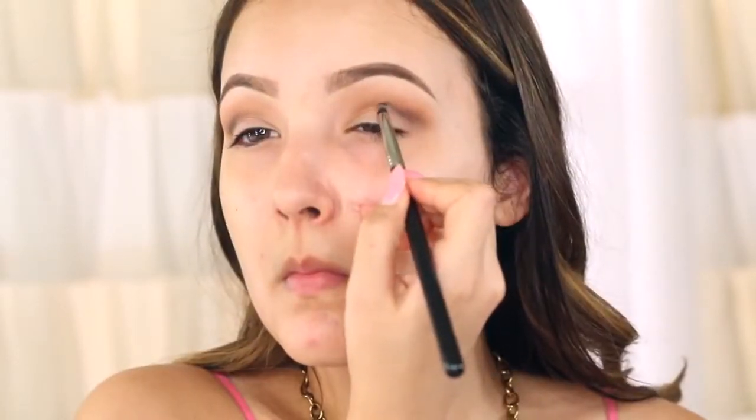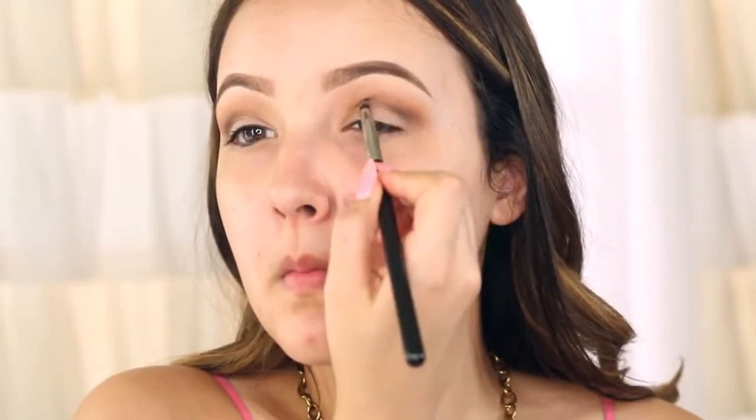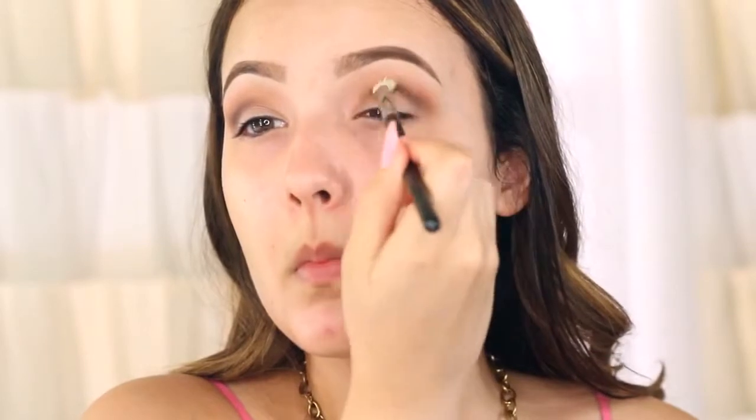Now I'm taking a small pencil brush and the shade Corrupt by Makeup Geek — it's a black eyeshadow — and I'm going to start carving out the crease. I love that harsh cut crease when you're doing glitter because it really adds a lot of dimension. Glitter is already a lot going on, so you want to make sure you have that definition on your eye. I'm going to take a little bit of the brown left on my blending brush just to blend out that black, because black can get muddy and messy really quickly so you want to slowly build up this color. After I've blended it I'll go back with the pencil brush, add even more black, and repeat the process.